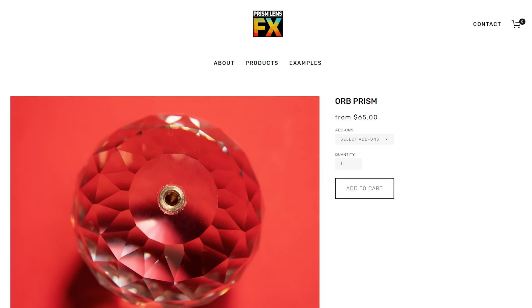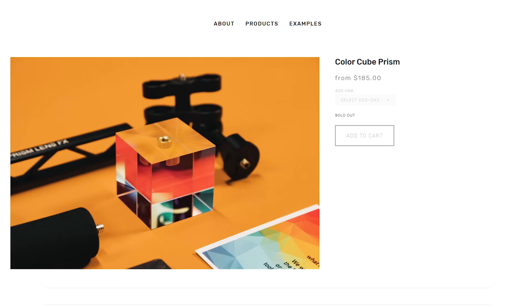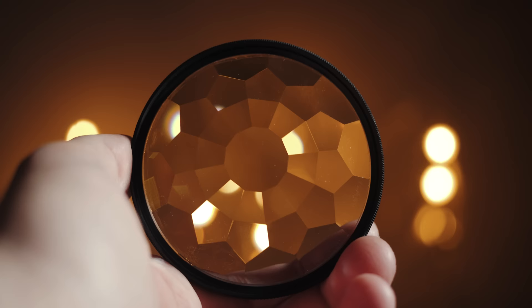Let's talk about what else you can attach to this arm mount. Prism Lens Effects also sells an orb prism and a color cube prism — I haven't tried these yet, but they're oddly shaped enough that hand-holding them doesn't really make sense; you need a handle like the one they sell. They also sell lens filters for the front of your camera lens. First up is the kaleidoscope filter, which does exactly what the name says — it turns your camera lens into a kaleidoscope. I think it looks cool, but at $85 it's a bit too abstract for wedding films in my opinion. That said, if you have a more experimental segment — crazy dance floor edit or abstract couple shots — this filter could work.